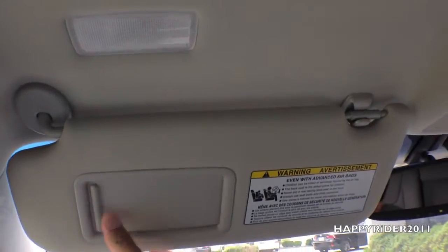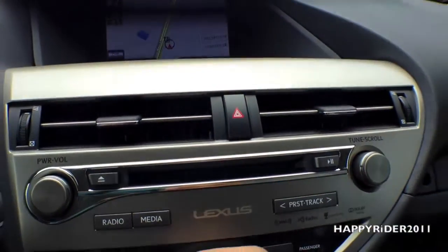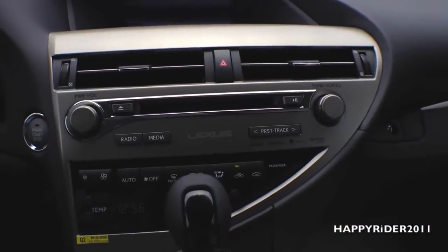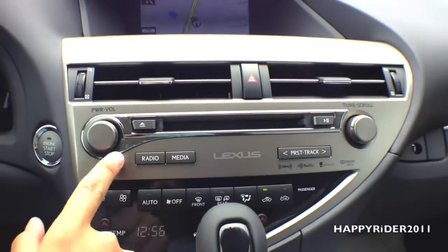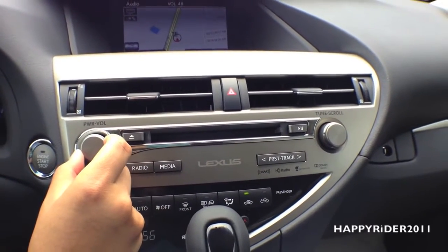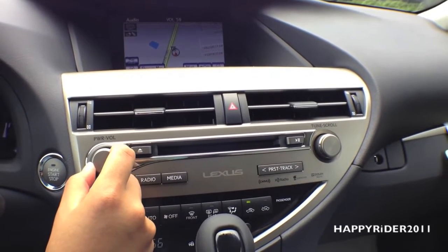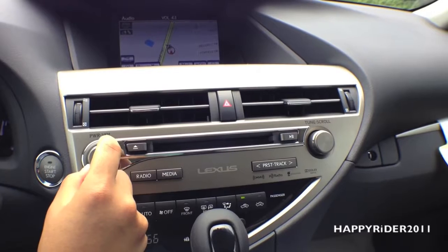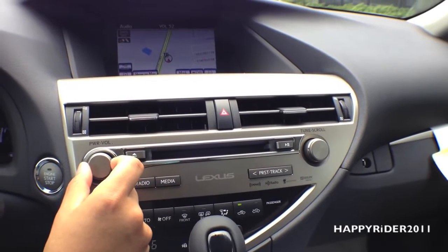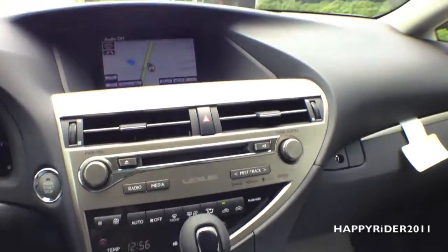Above our head we have the sun visor with a credit card holder and a small mirror. Here's a closer view of the GPS display, AC and heat vents with the emergency lights in the middle, audio control, and a CD input — press it down once to turn it on. I'll let you listen to the audio system for a bit. All right, there was a little bit of the audio system for you.